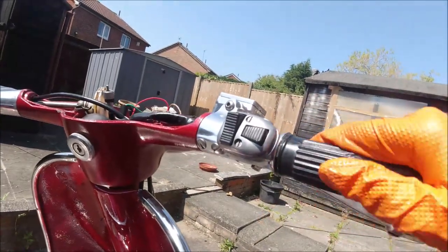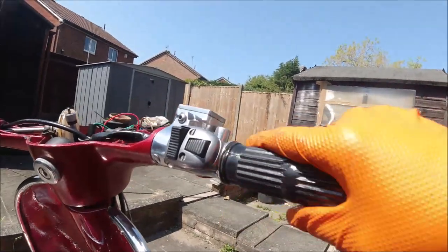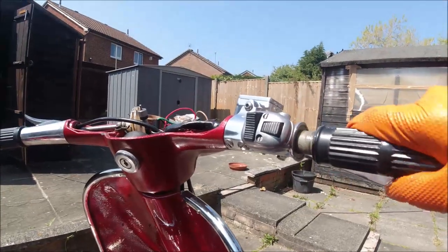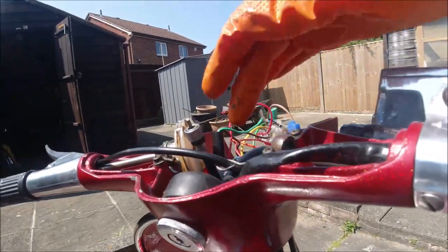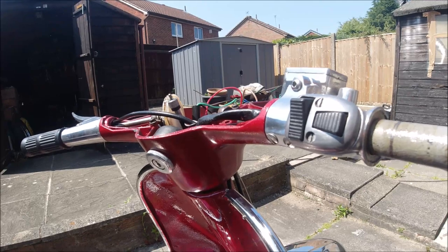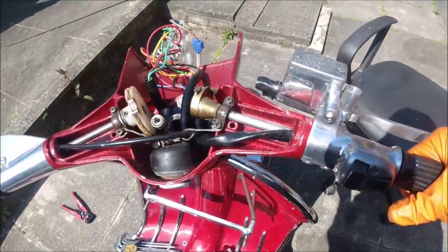Ideally that should just turn so when you let go of the throttle it should spring back. I'm going to put some grease on here and then put back on the throttle cable and cut back in again. We've got our throttle in, we've got our wiring in, we've got our switch on — so this part of it's done.